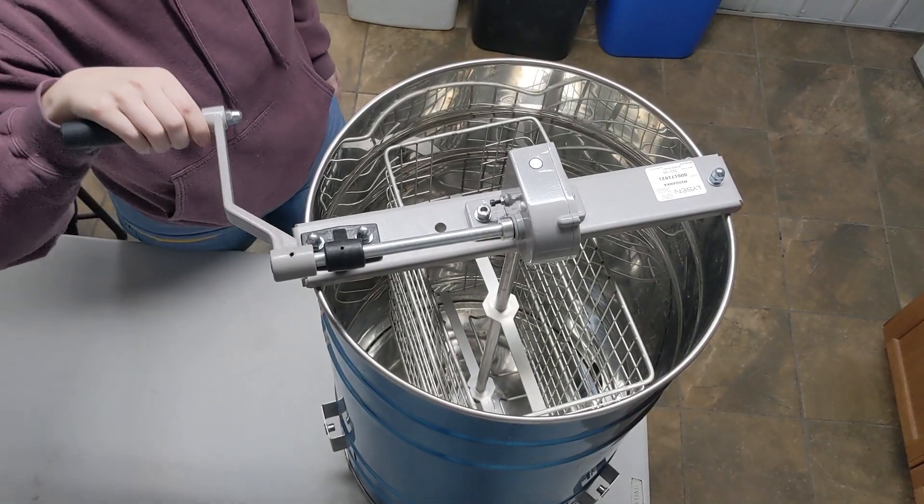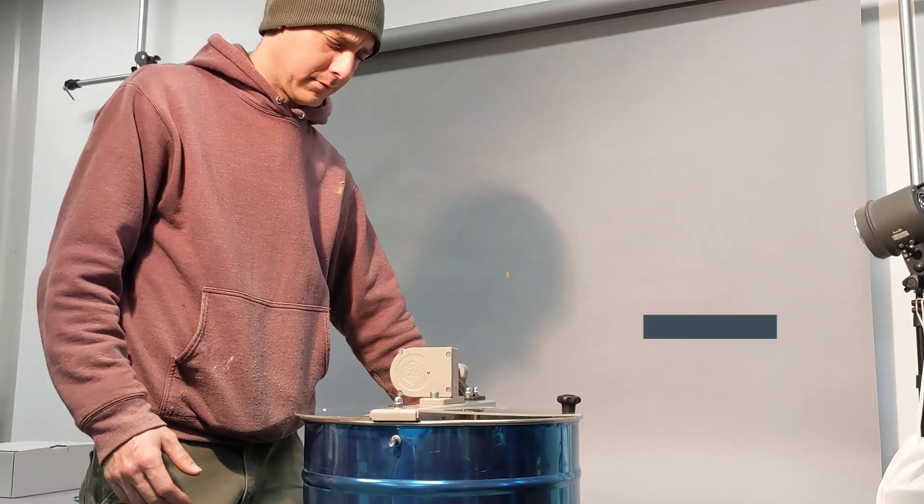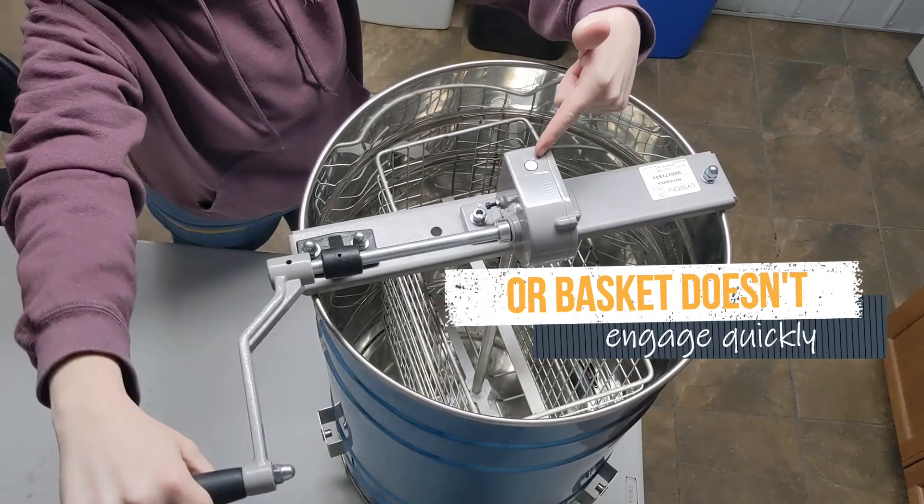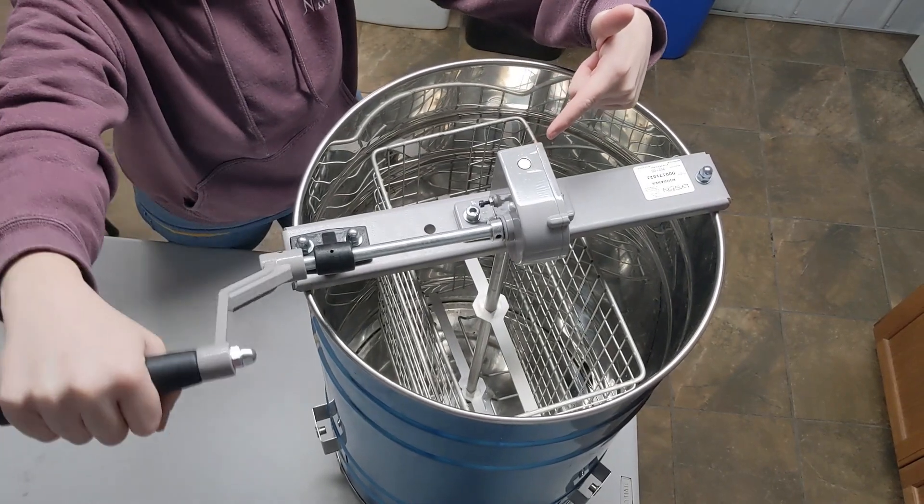If you find that your handle is spinning but your basket is not spinning, or your basket is spinning just slowly, it may mean something is slipping inside the gearbox — and it's an easy fix.